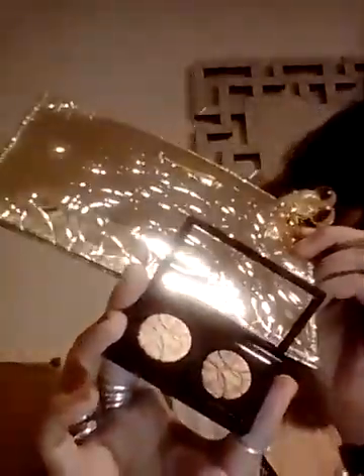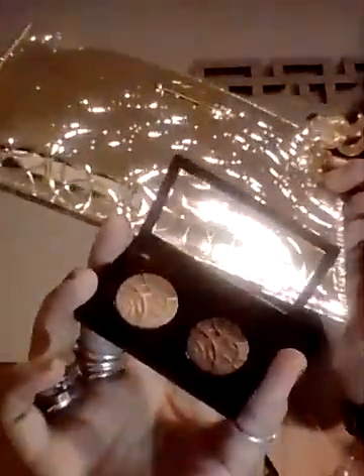So this was called the Sparkling Stare Eye Kit. We got the paint pot, the shadow, as well as the mascara — that's our kit. I got it from Ulta.